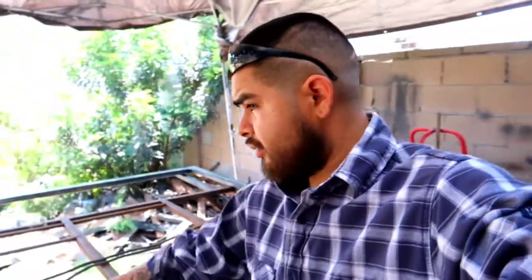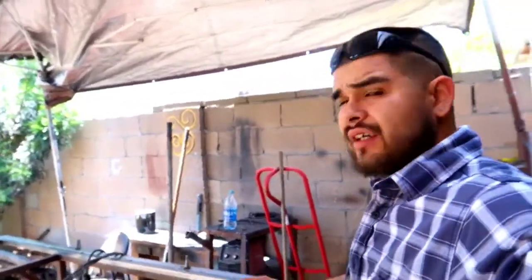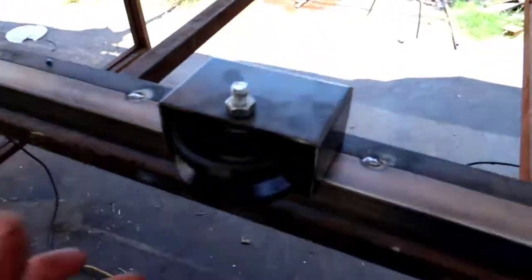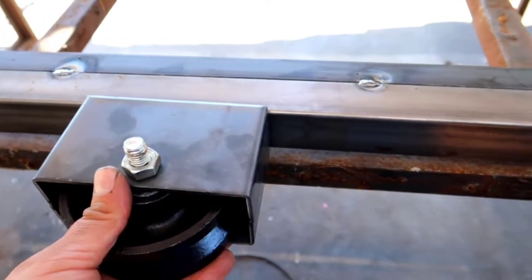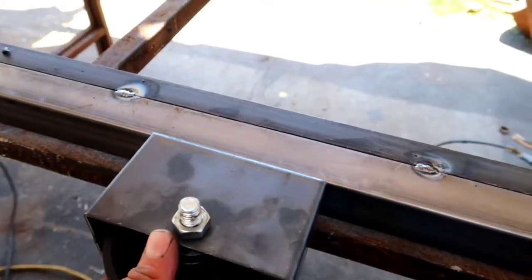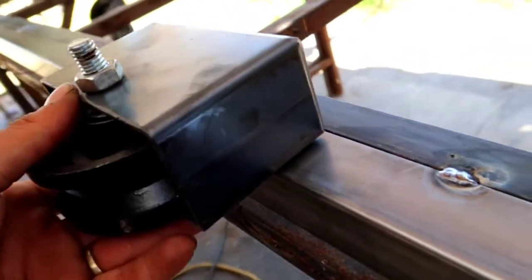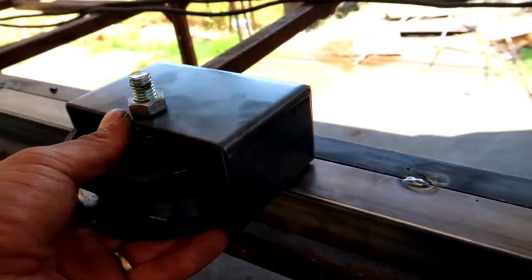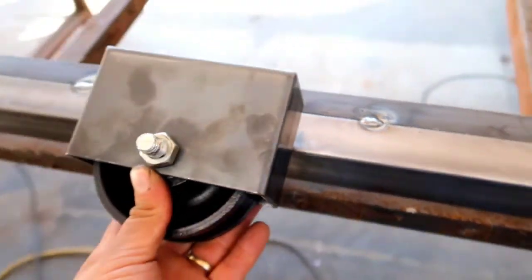Alright guys, so we're gonna start putting on the wheels on the sliding gate. I've never shown you guys how to do this before — this is gonna be my first video doing this. So, a lot of welders, a lot of fabricators, they don't like to do it the way that I do it. Other people just like to come and weld it right here, but that don't look right. It's better if we cut it and slide it on top, so it could be shorter and there won't be a big gap at the bottom.